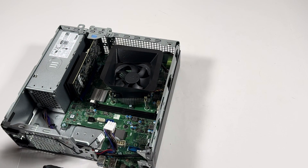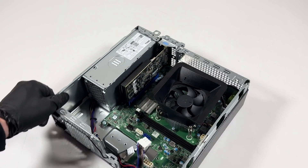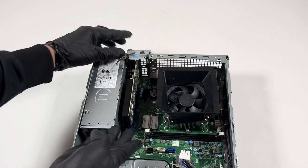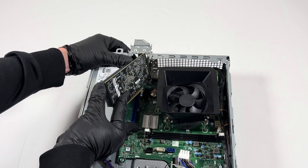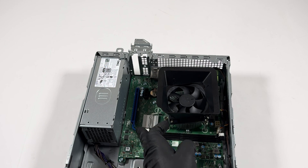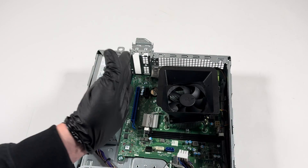Now remove the video card. You can see there's a blue clip right here — lift it up with your hand like this to release the retention pin, then lift the video card out. It's a low-profile card. You have to lift that clip to release the pin that prevents the video card from coming out, then the video card comes right out.